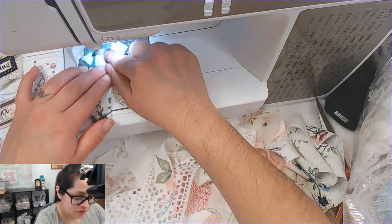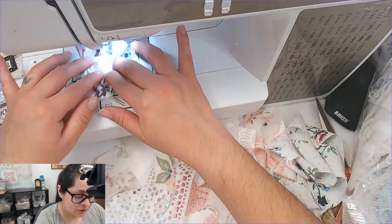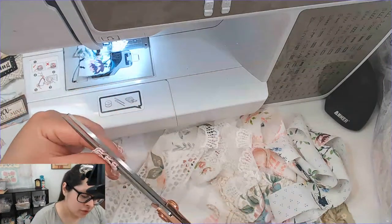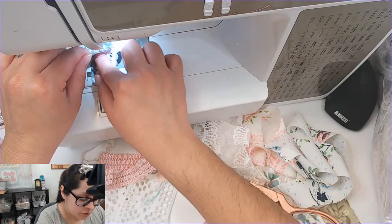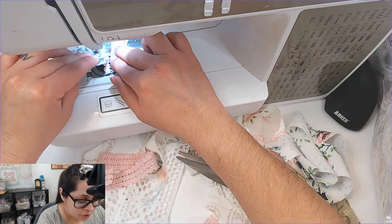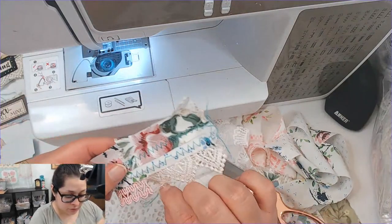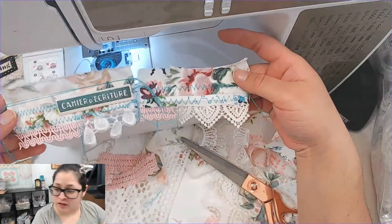That part doesn't have any card stock so it kind of bunched up. I'm going to make it the widest, longest zigzag stitch I can. That fixed it. Now there's a little part here that doesn't have anything, so I think I'm going to go with this pink lace bit. Let me open this up so I can put it in there. Okay, let's get this part cut off. So we have this little part that dangles — I'm really liking that look of making them dangle.